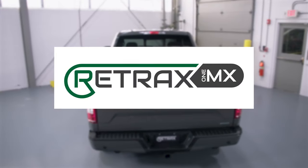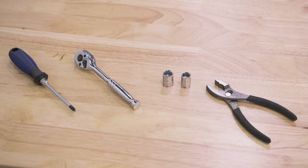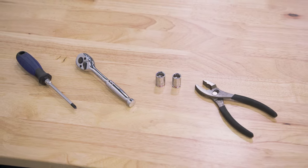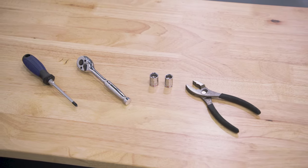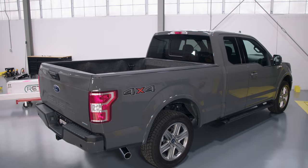The following installation covers both the Retrax 1MX and Retrax Pro-MX. All you need is a number 2 Phillips screwdriver, a 9/16 or 1/2 inch wrench depending on your truck application or sockets, a pair of pliers, and a buddy to offer an extra set of hands. Please refer to your installation guide for specific steps and parts for certain makes and models of trucks.